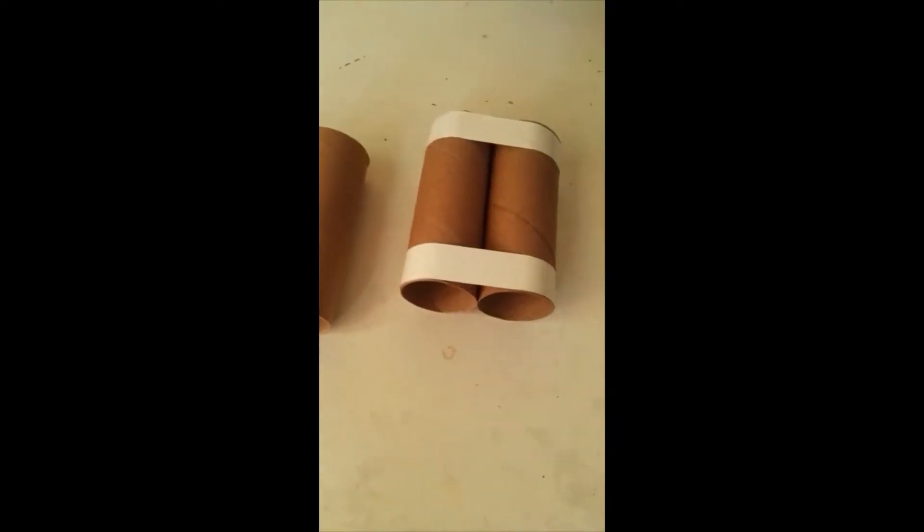Good day, teacher Mary here. I'm making some binoculars for bird watching. As you can see, I'm using Toledron. Then I tape the two together and then I put some string on it.